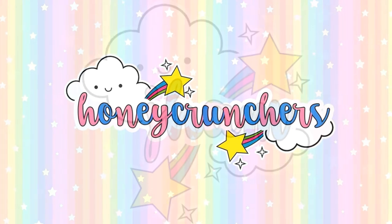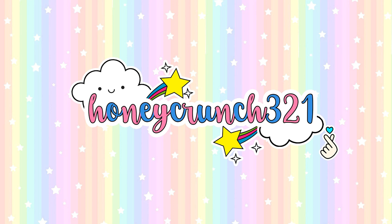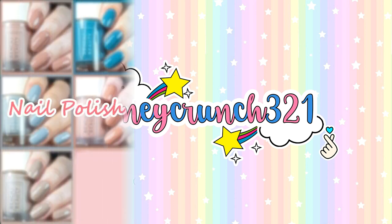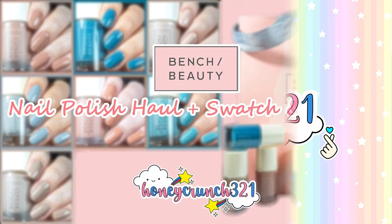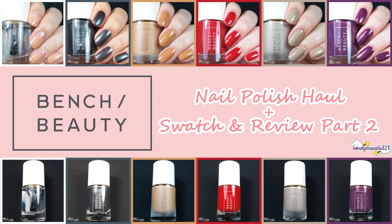Hey, what's up honeycrunchers, it's me Jam and welcome back to Honeycrunch 321. Last time I posted a part 1 of my swatch and review video for Bench Beauty's nail polishes, and some of you guys are looking forward to part 2, so here it is. Let's get started with the video.